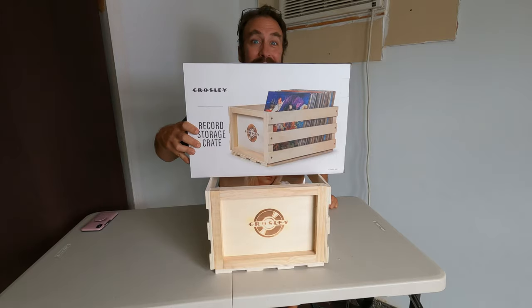So vinyl fans, that's all I've got for you today. You're watching Greg Adventure. I'm Greg, and this is today's adventure.